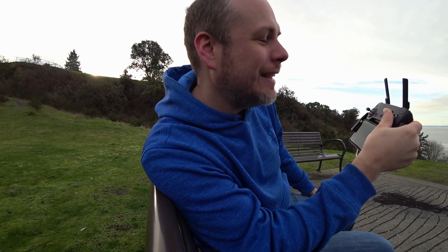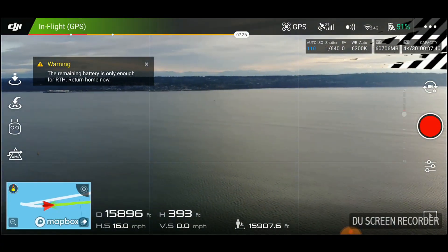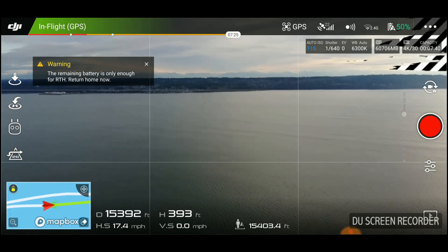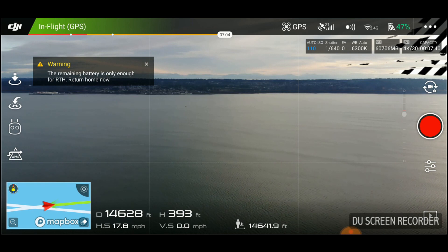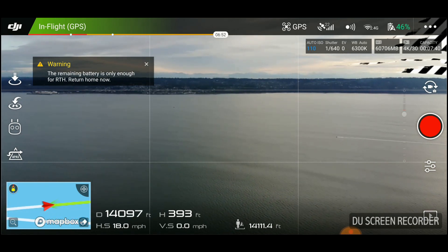I can't believe I just did that. This is stupid. I'm honestly concerned. 3.1 miles — that's awesome! That's about 50% more than the advertised range. I strongly recommend against doing this because anything can happen, and especially over open water, the wind could kick up at any moment and any kind of headwind can greatly affect your ability to get home safely. The wind's picked up a little bit. I think it's now a tailwind to the drone, so that could work in my favor — I can feel it on my face blowing towards me, which is a good thing.